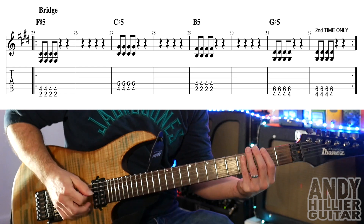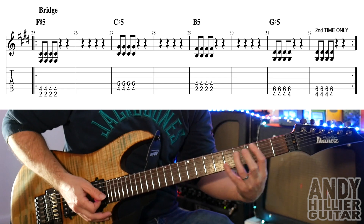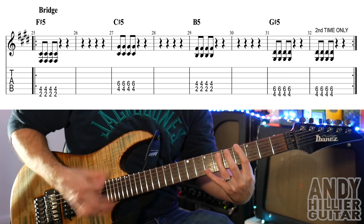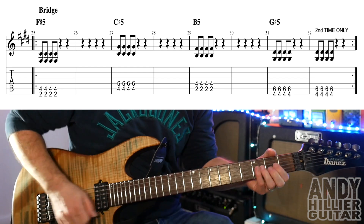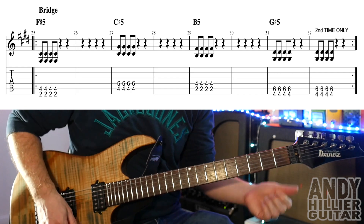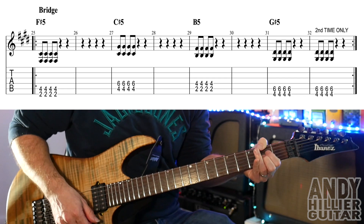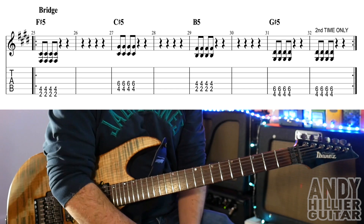So let's try the whole of the bridge. And then it repeats. And there we've got the two extra ones. Then it goes to the chorus chords, but instead of playing the full rhythm, it just plays each chord once.